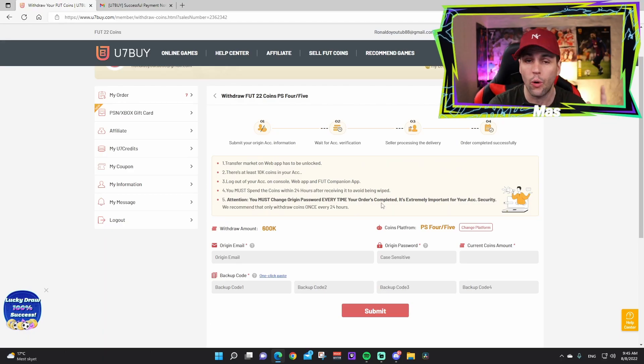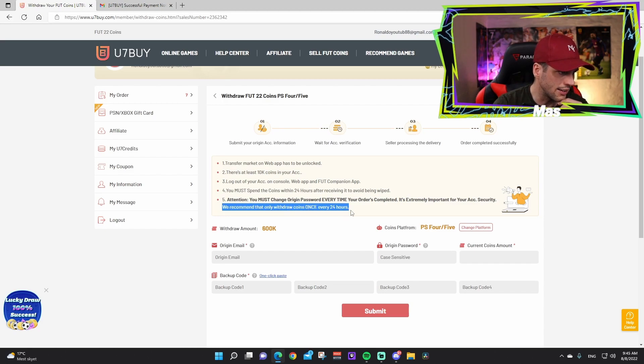Step five: you must change your original password every time your order is completed — this is extremely important for your account security. Also, only buy coins every 24 hours — don't buy every six hours. Wait a full day before purchasing another batch of coins so you can buy safely.